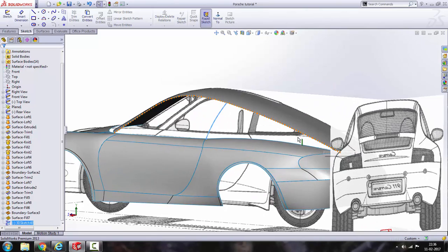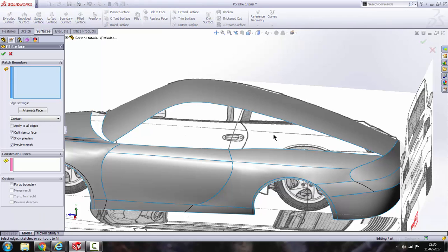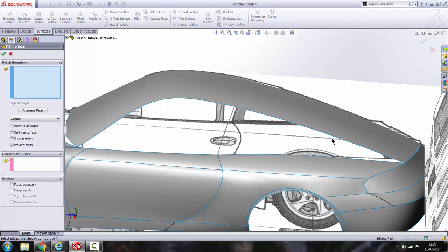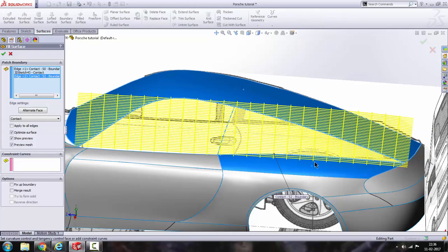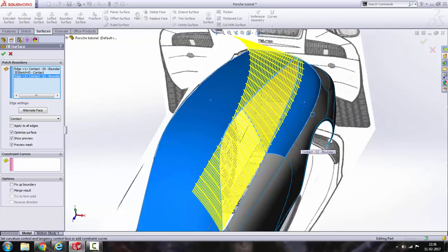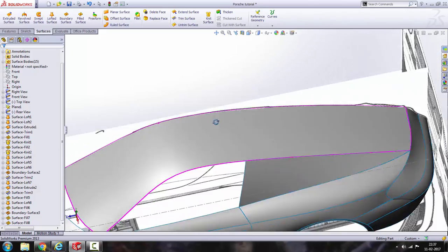Alright, get out of the sketch. Now we are going to fill a surface in this portion using fill surface. Go to fill surface and select the edges here — this edge, this one, and this one. It adds the surface between this closed area. Click OK.